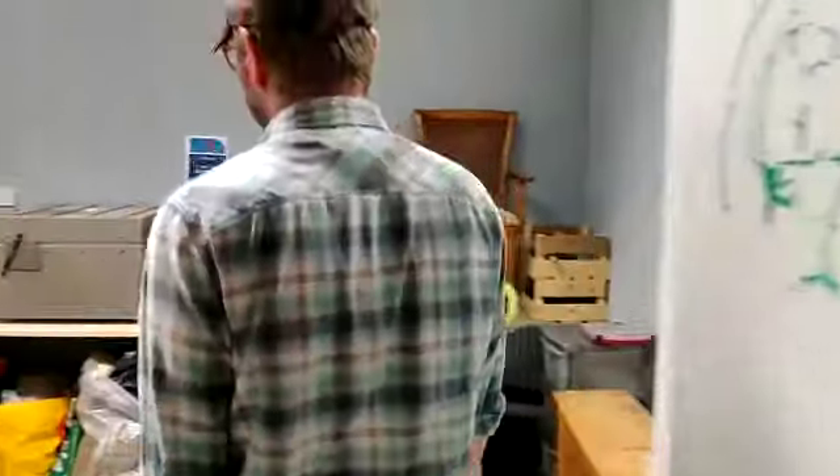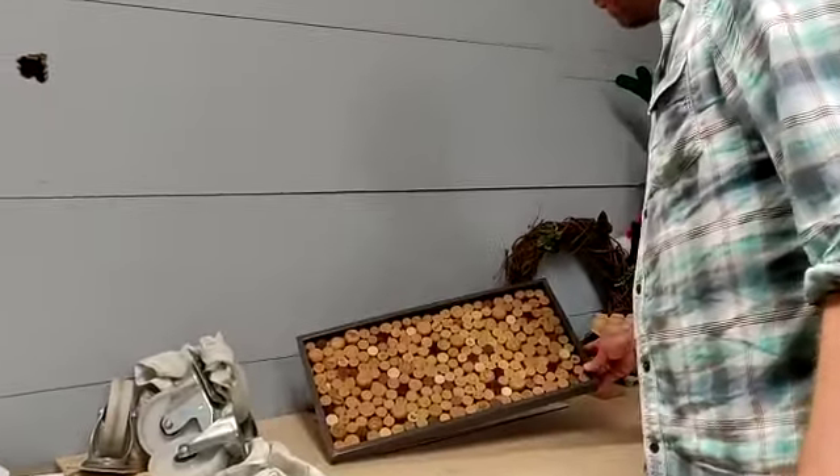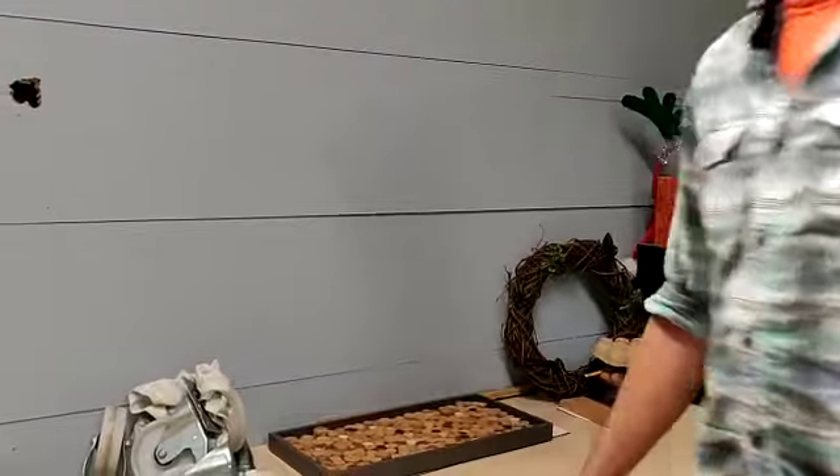The last room the shed has is this one, which is our crafting room. For example, someone was in here recently making a cork board out of actual corks.